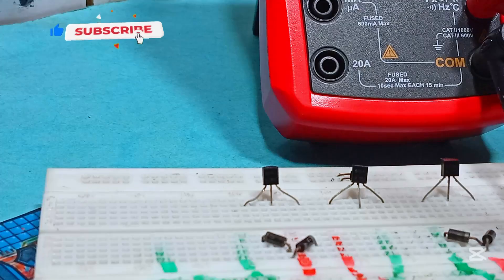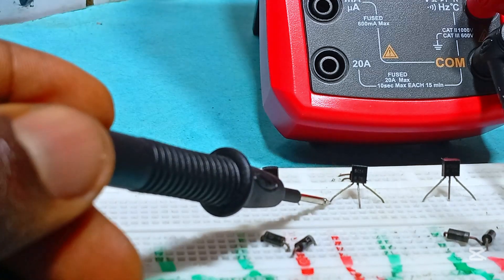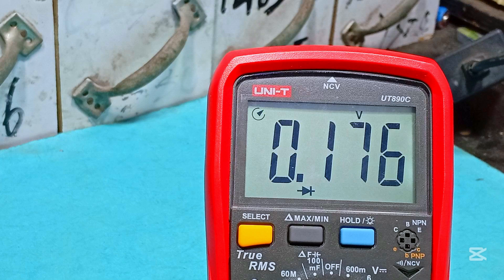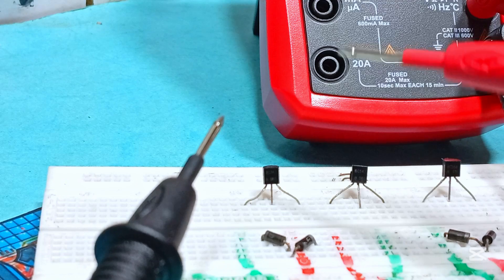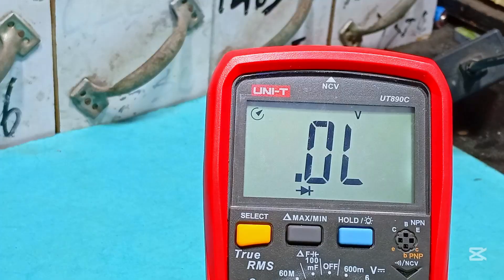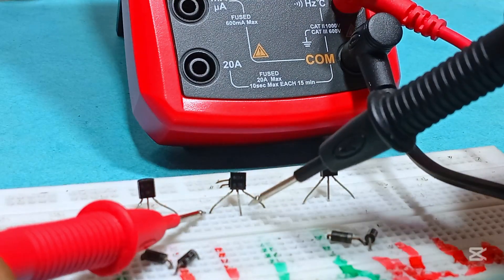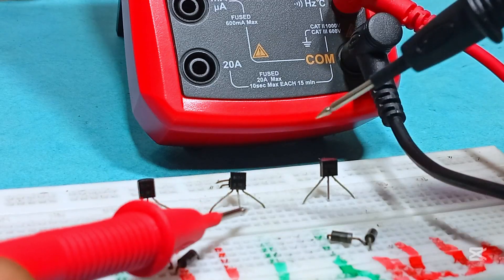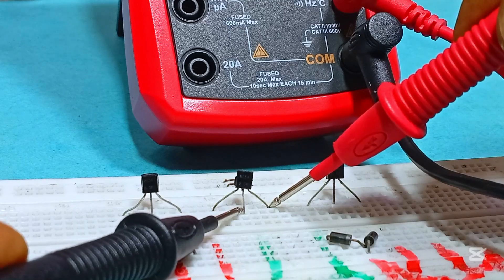Let's test the next transistor, which is also a BC547. We place the black probe at the collector and positive at the base, and we get a reading of 0.1 instead of the required 0.6 volts to turn on a transistor. Testing the second side, we have no reading. So already this transistor is bad. Doing the reverse test, the first side reads again with the same value and the second side still doesn't read — so this transistor is totally bad.